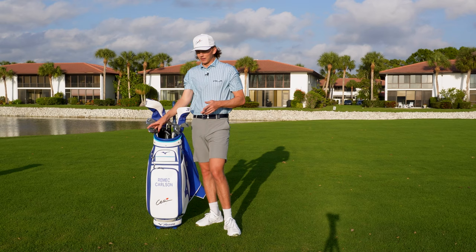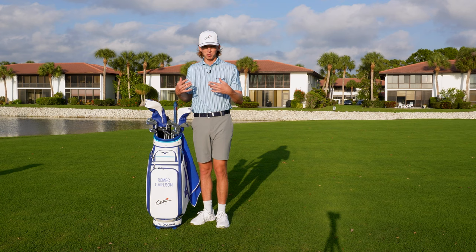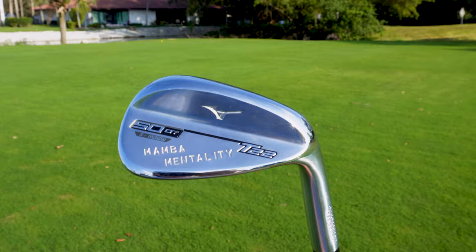I have a full Bay Hill vlog where I go inside a tour practice round and get a behind-the-scenes insight into how tour guys practice and prepare for a PGA Tour event, including a look inside the Mizuno tour truck — be on the lookout for that video. So, my 50 degree has seven degrees of bounce, S grind, with the 'Mamba Mentality' wedge stamp.